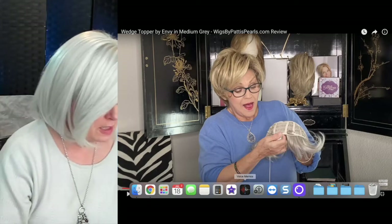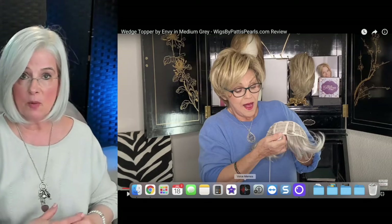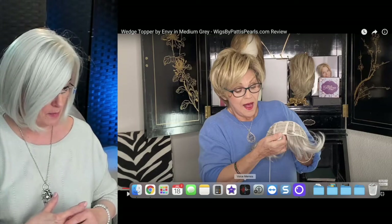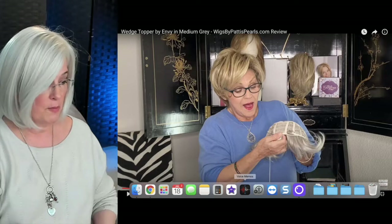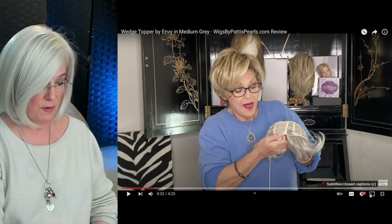I think we've seen enough of that wedge — I'll drop the link below in case you want to go out to Patty's. I'll also drop the link where you can purchase this topper from Patty. I want to show you two other things before this video is finished.